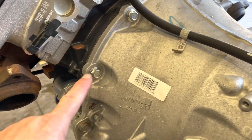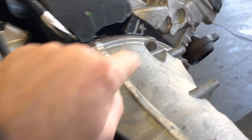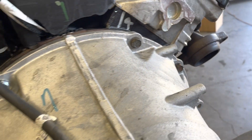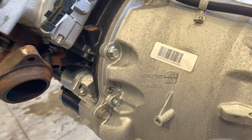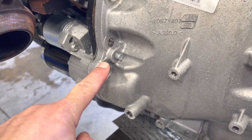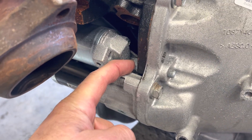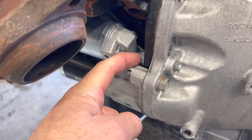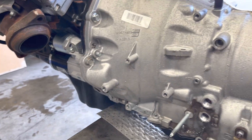These bolts — there's four of them, one, two, three, four — those are all three-eighths coarse thread. Then this one going to the starter and this one here, only in the eight-speed, are all metric. So don't put three-eighths bolts in those areas.